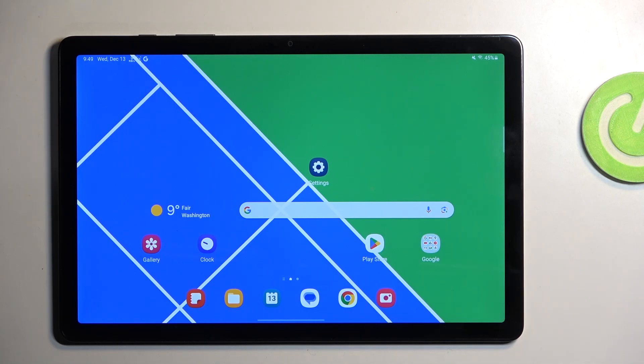Welcome and follow me. This is a Samsung Galaxy Tab A9 Plus and today I'll show you how you can enable your power saving mode on this device.